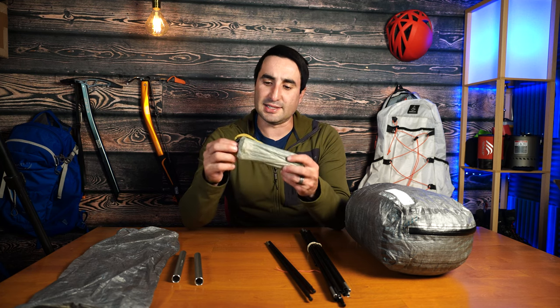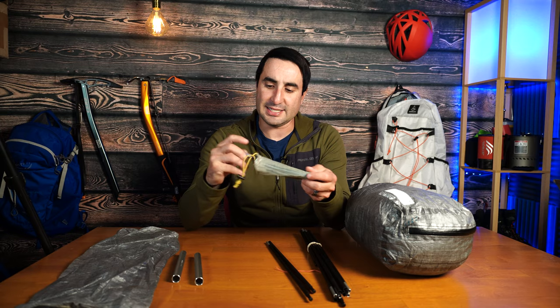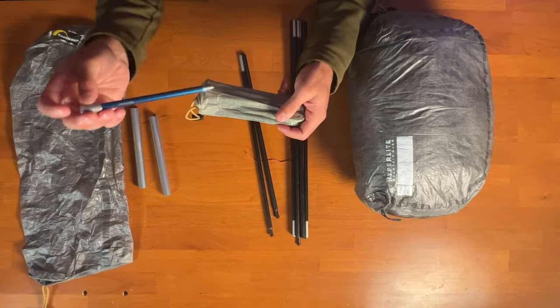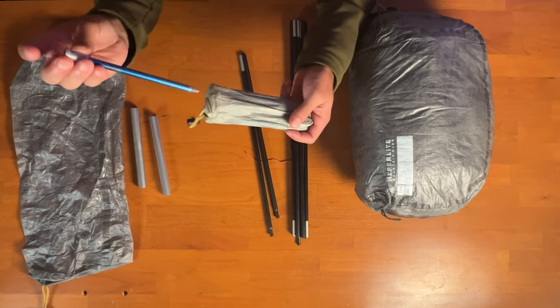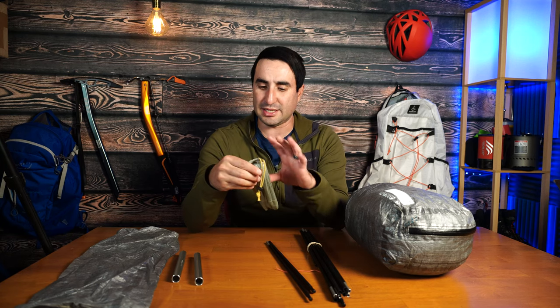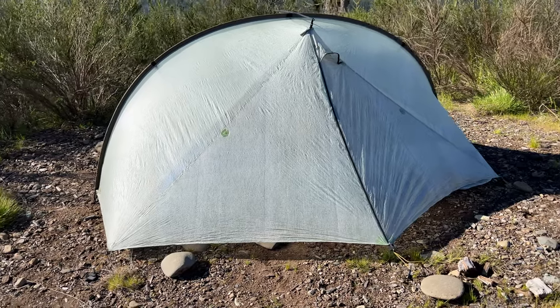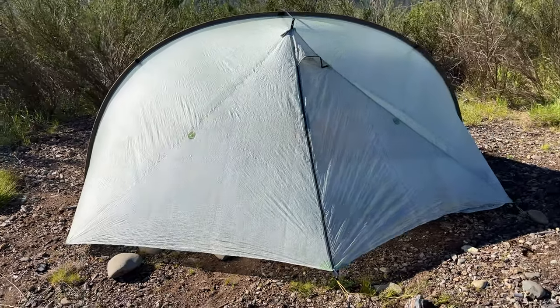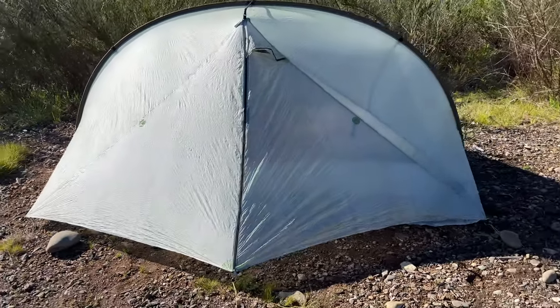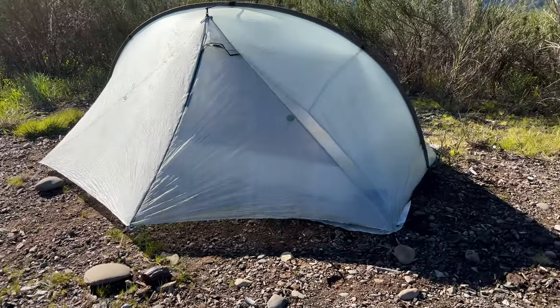You also get some tent pegs inside a small Dyneema stuff sack. These are Easton pegs — pretty nice and super lightweight. You do have to be careful using them in rocky areas because they can bend a little if you're rough on them. The packed weight of this tent is about 27 ounces, which is two-thirds the weight of the Sil Nylon version that comes in at around 42.5 ounces — a significant weight savings with the LI.